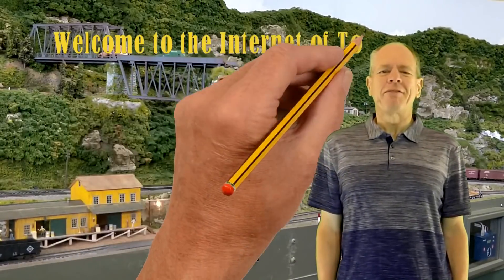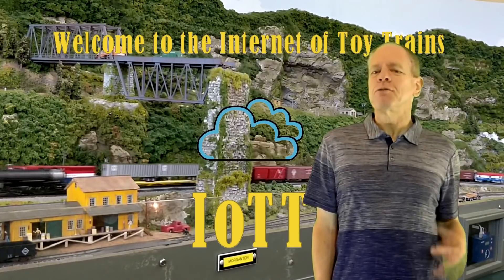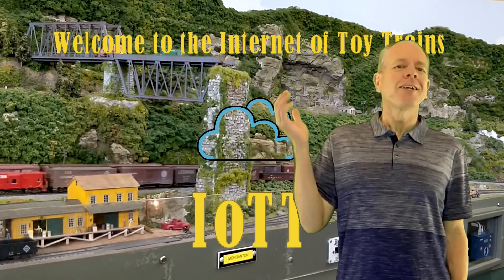Hello YouTubers and welcome to the Internet of Toy Trains. I am Hans Tanner and here is a new episode of IOTT with fresh ideas about how to use IOT components to control a model railroad layout. Let's get started.